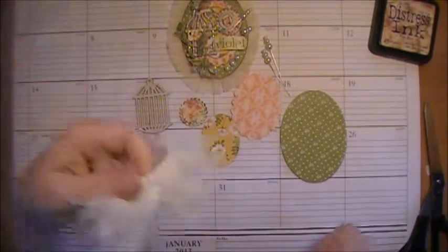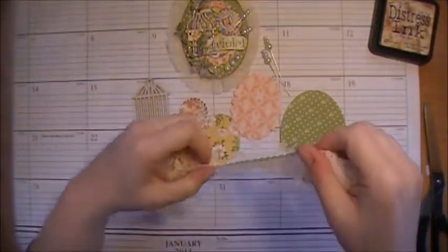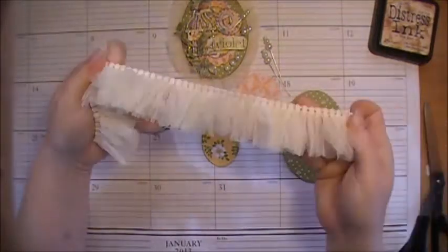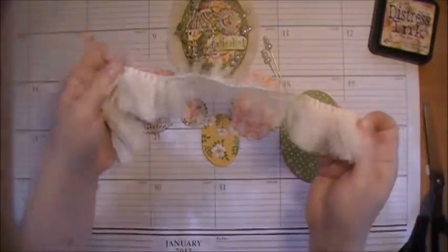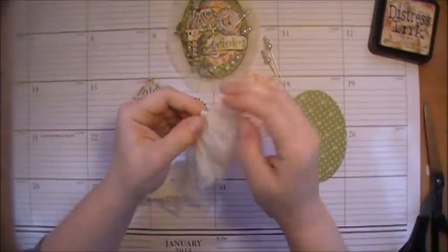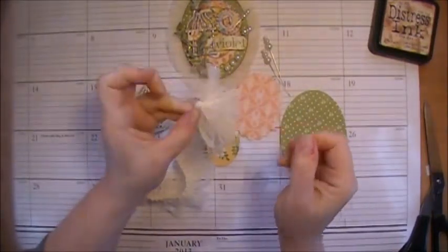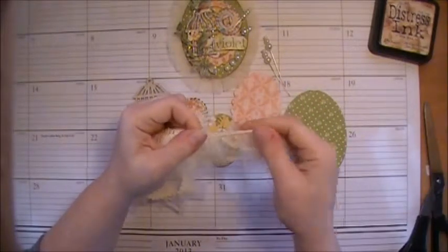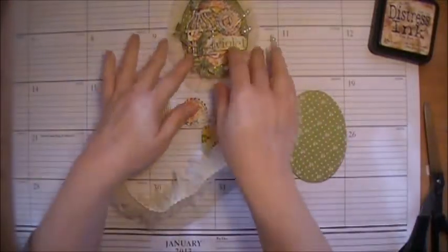You'll also receive in your kit this — it's Love This Stuff. This is from Melissa Francis as well, and this is her trim. Love this trim. It's actually elastic so it stretches a little bit. And I love this because you can actually roll it up and you can make flowers out of it. So I love this stuff. It's also available on Eclectic Papery if you'd like to pick some up. But we're going to be using it for the outside of our tag.